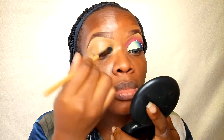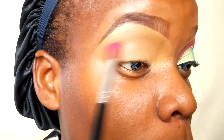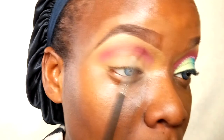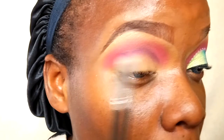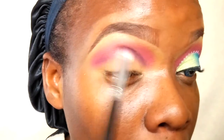Setting the concealer means whatever eyeshadows I put on top of my eyelids will blend more easily. Now going into my first eyeshadow — this is a pink eyeshadow from my BH Cosmetics 120 First Edition palette. I'm slowly building that pink color up until I'm satisfied, then I'm going into a mixture of purple and black from that same palette to cut out my crease.